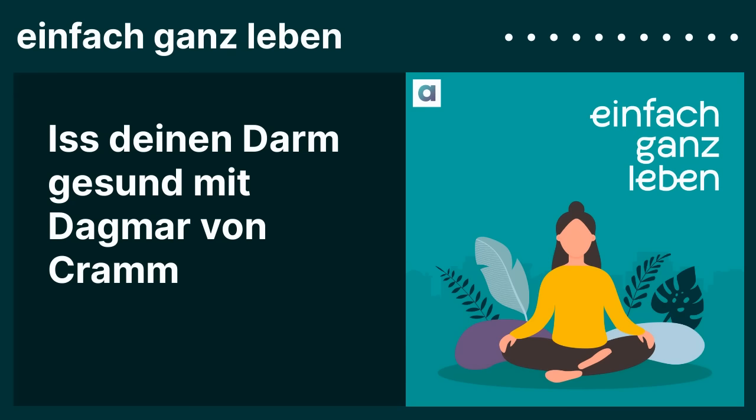Das Getreide finde ich gut, abends einzuweichen – am liebsten in ein bisschen Wasser. Da wird schon zum Teil das Phytin abgebaut, was nicht so gut verträglich ist. Und es entwickelt sich eine Fermentation – und fermentiertes ist für unseren Darm auch ein Segen. Wenn man den Joghurt selber macht, enthält er lebende, gute Bifidusbakterien, vor allem Milchsäurebakterien. Die kommen in den Darmtrakt und tun den dort Lebenden als Gesellschafter gut. In Pasteurisierten sind die natürlich nicht mehr in dem Maße vorhanden.